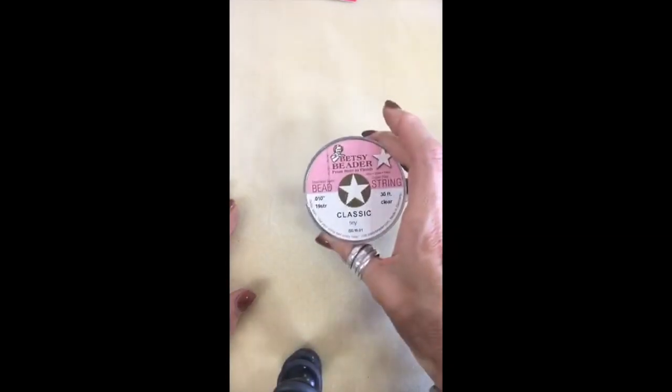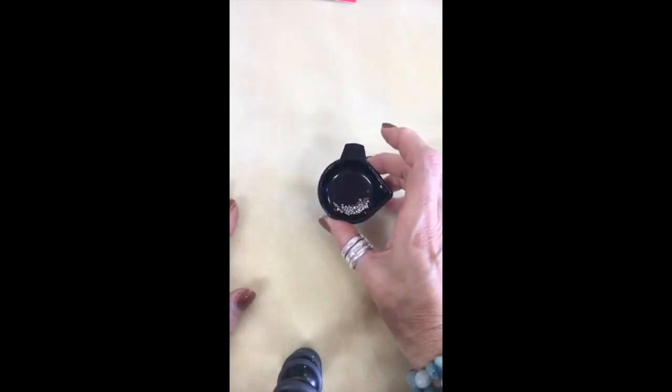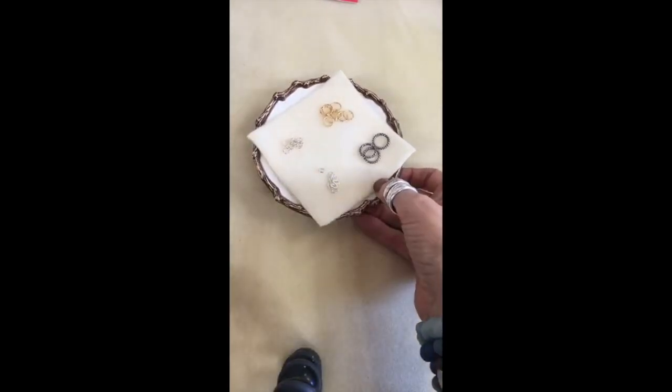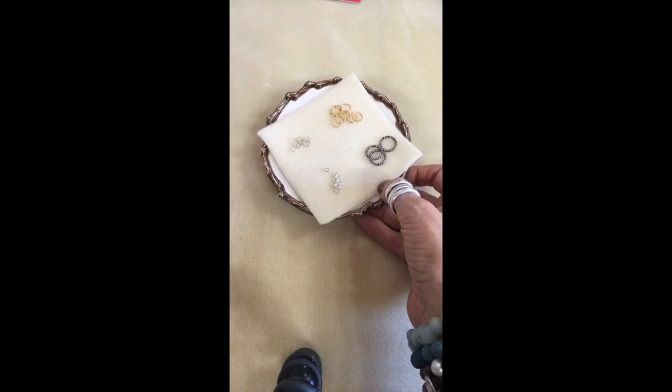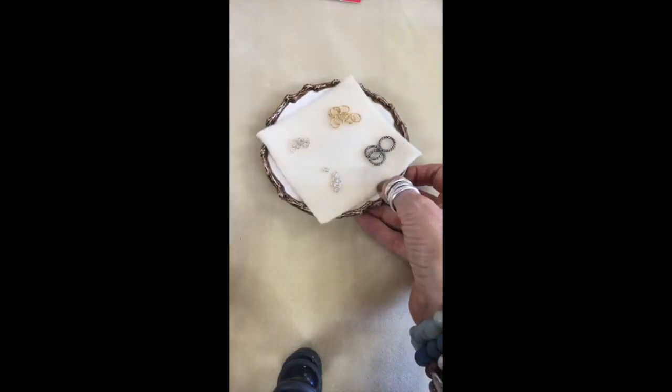All of these — crimps, jump rings, clasps — are called findings. If you're on a website and it says findings, that's what they're talking about: all the things that go into making a piece of jewelry that is not the bead itself.